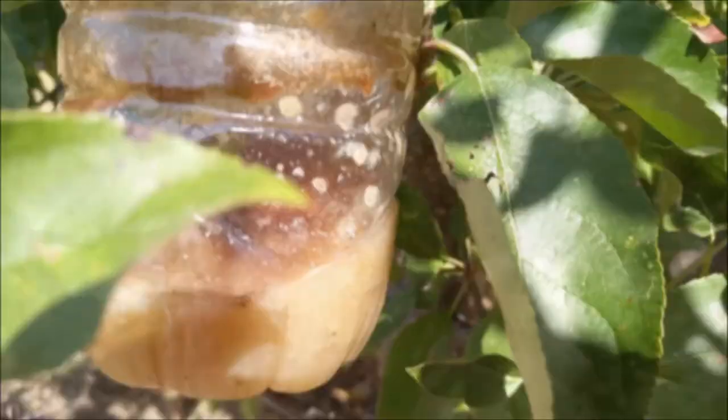Here we can already see the results of both recipes. And this is how we keep our fruit healthy and tasty.